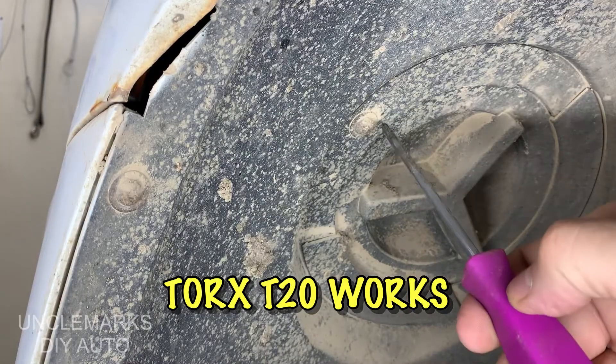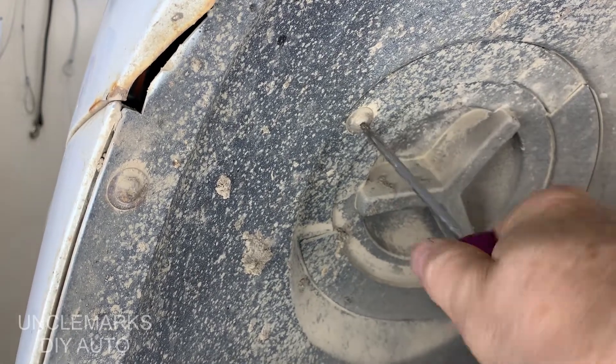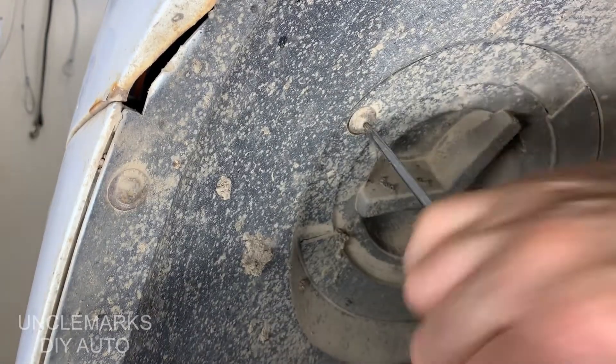It's a round door and it's got a torx bit that holds it in — a little screw. You need a T20; at least that should work, using a T20 screwdriver. I'll try and maybe put a link to a set of these in the description below.